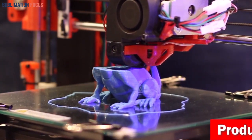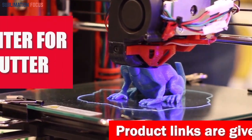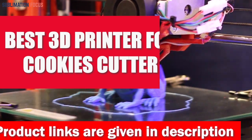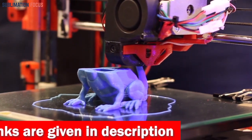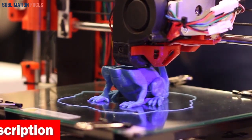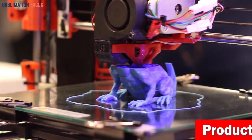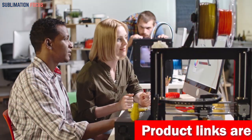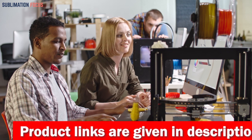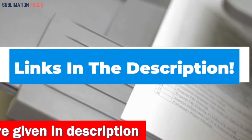Hello everyone and welcome back to another exciting video of Sublimation Focus. In today's video we will look at the best 3D printers for cookie cutters. These 3D printers are used to design cookie cutters to match the theme of every celebration, from birthdays to holidays. We have searched for the five best 3D printers perfect for creating unique cookie cutters. Links to each printer are in the description box below, so let's get started.